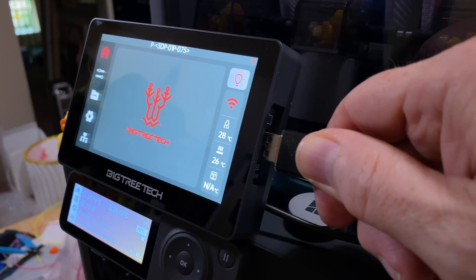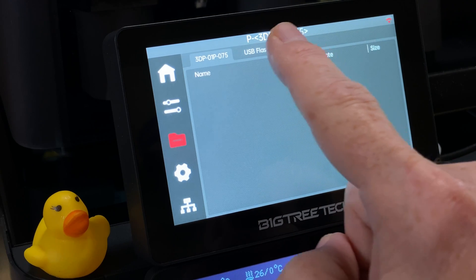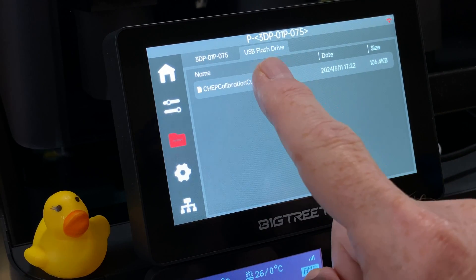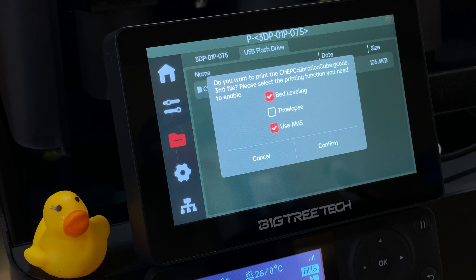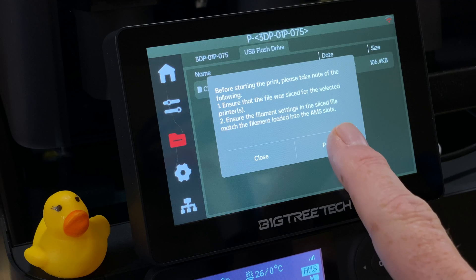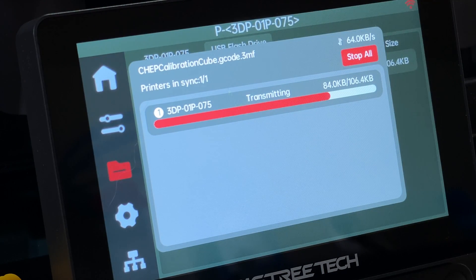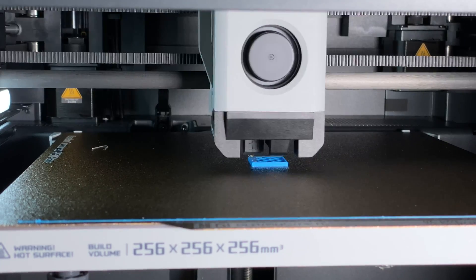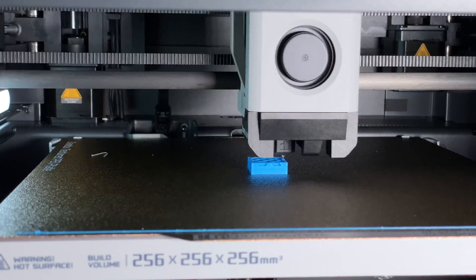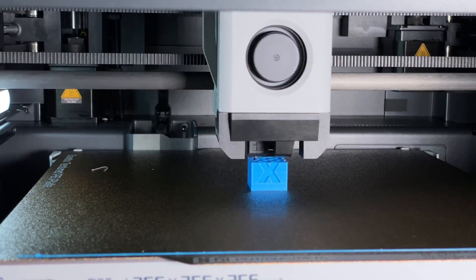Another thing: while it can print from the printer's microSD card or from a USB flash drive plugged into the side of the Panda Touch, the files have to be 3MF files exported from Bamboo Studio, and the files have to be stored at the root level of the microSD card or flash drive. While some people's workflow involves printing from cards or flash drives, mine does not — so for me, it's easier to send the job from Bamboo Studio directly to the printer over Wi-Fi instead of exporting the file to a flash drive.